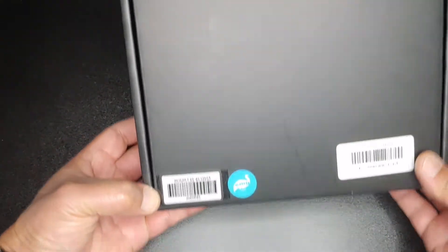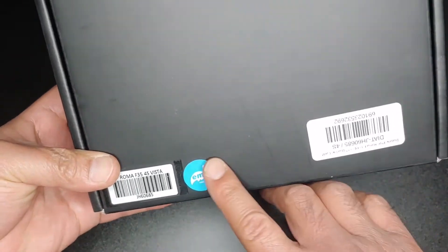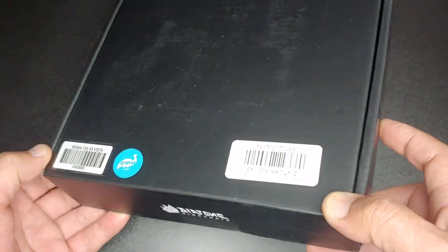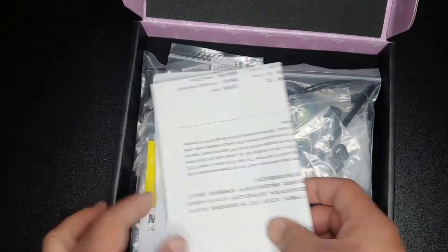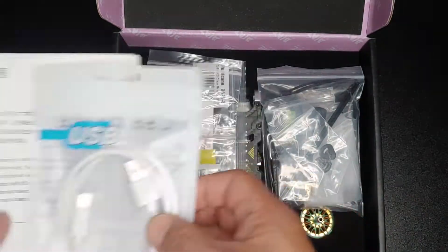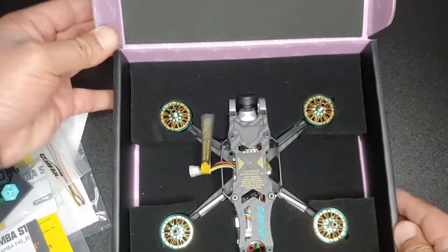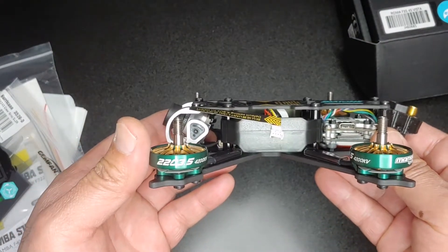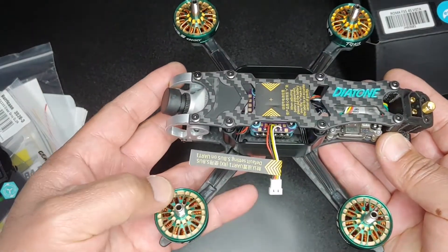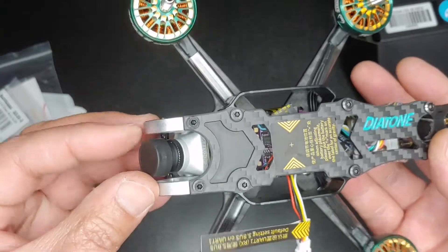Hey guys, we're going to do an unboxing today of the Roma F35. This is the forest version that has the Caddx Vista and the Caddx Polar camera. This one comes with the emiflite software in it. Here's the quad — it comes with the manual and cable. The quad itself sits in a nice foam pad. These are the 2203.5 4200 kV motors. It has the Caddx Vista in the back and the Caddx Polar camera in the front.